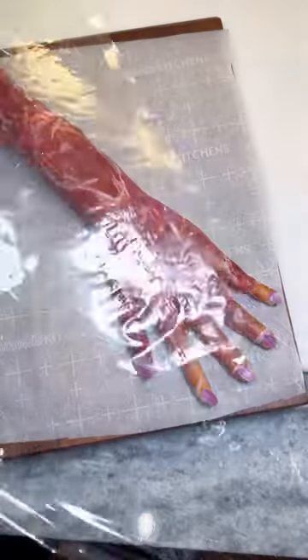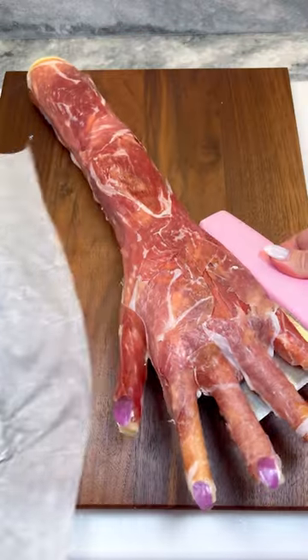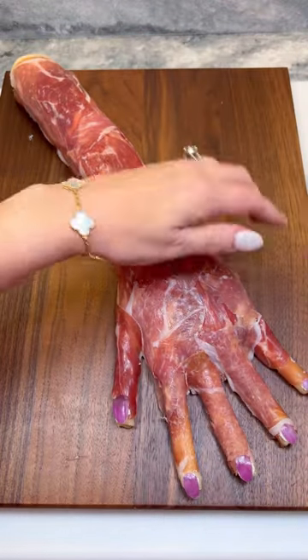Cover with plastic wrap and refrigerate for hours to allow the cream cheese to firm. Once firm, remove parchment paper and transfer to your presentation platter.